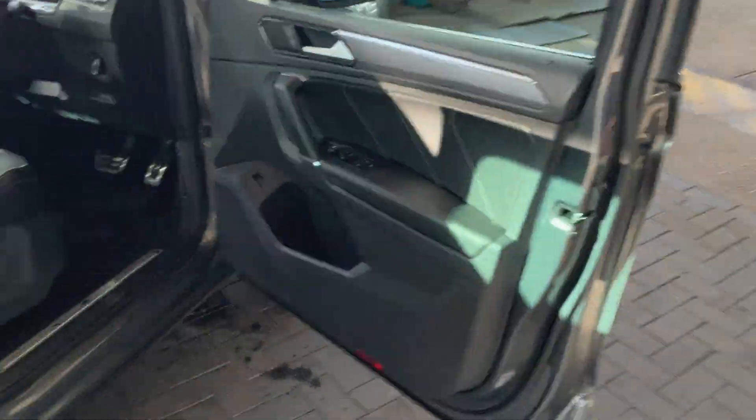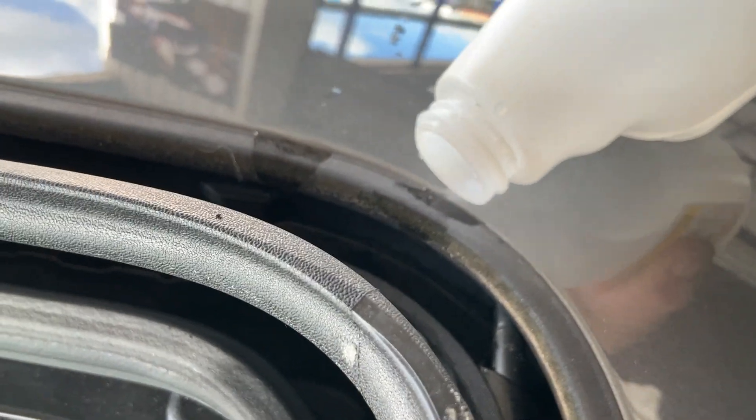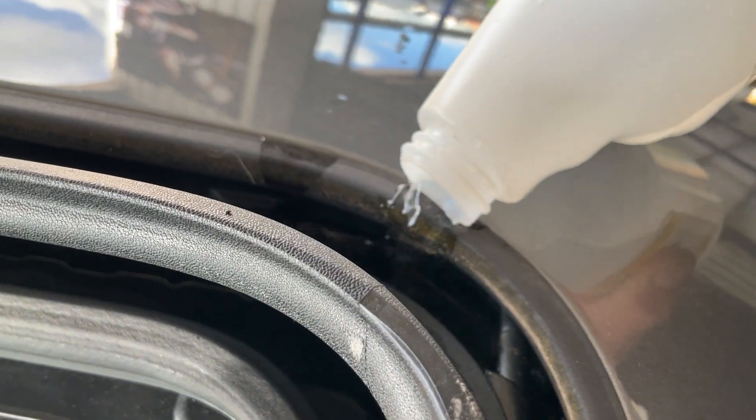If we go around to the driver's side — the driver's side is the same, but luckily enough this one hasn't leaked under the carpet. So we've caught this one quite quickly. It is releasing a little bit on this side, but not as quick as it should do.